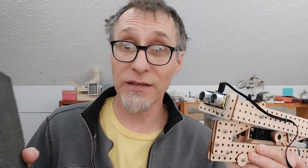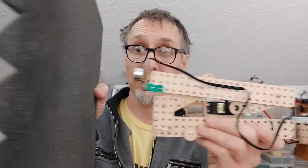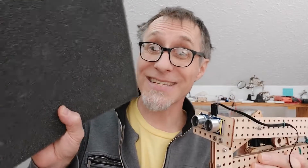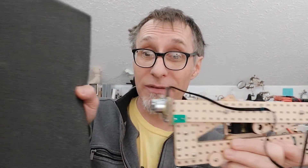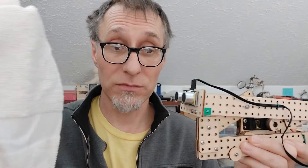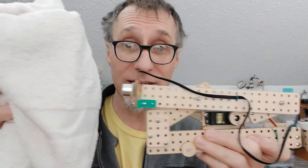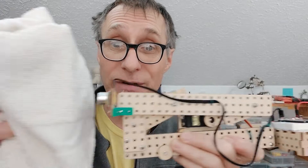How does the ultrasonic sensor respond to this piece of black foam? It doesn't. This ultrasonic sensor can't see this material because it absorbs the sound and doesn't allow it to come back. And what about this terrycloth towel? Again, it doesn't see this material because it absorbs all of the sound. The sensor doesn't know it's there.